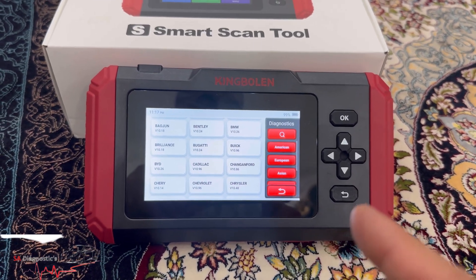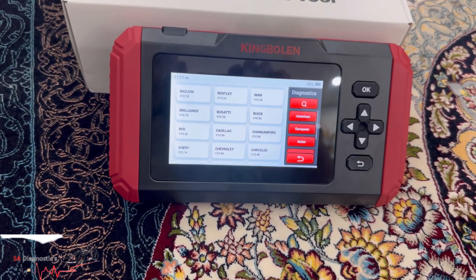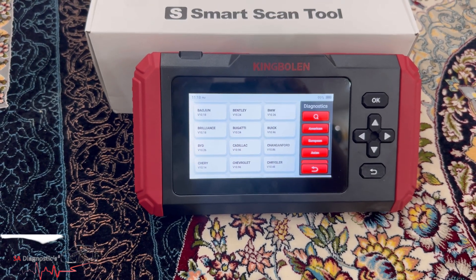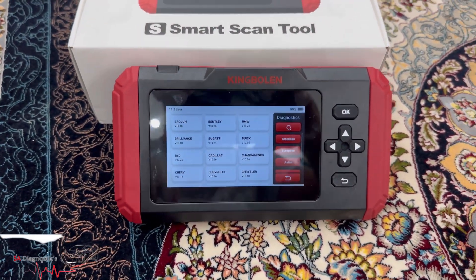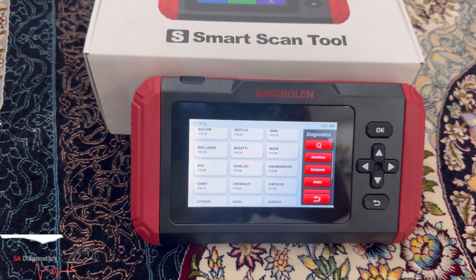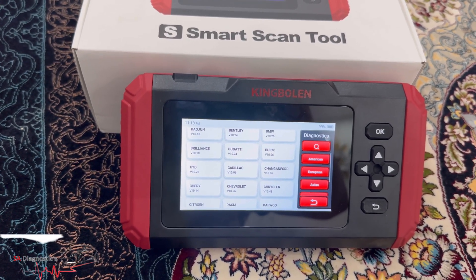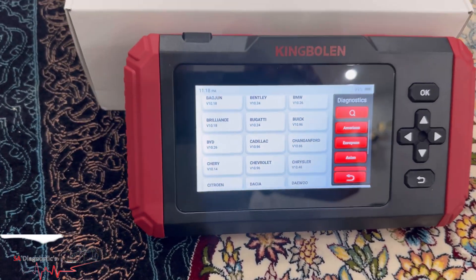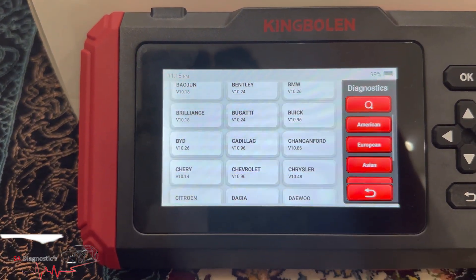You're getting all this for a fraction of the price. You also get an automated report — when you do a full diagnostic scan, you can email it to the vehicle owner or keep it on record. There's a four-in-one data stream graph as well. Over 75 vehicles are covered, and it supports 16 languages. There's an SD card slot supporting up to 256GB, and the internal storage is 32GB. It's touch screen, and you've got physical buttons as a backup in case the screen plays up when your hands are wet or oily.